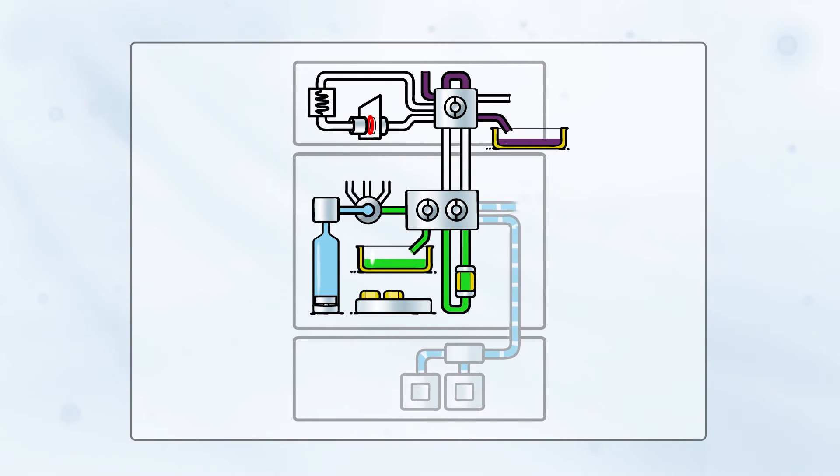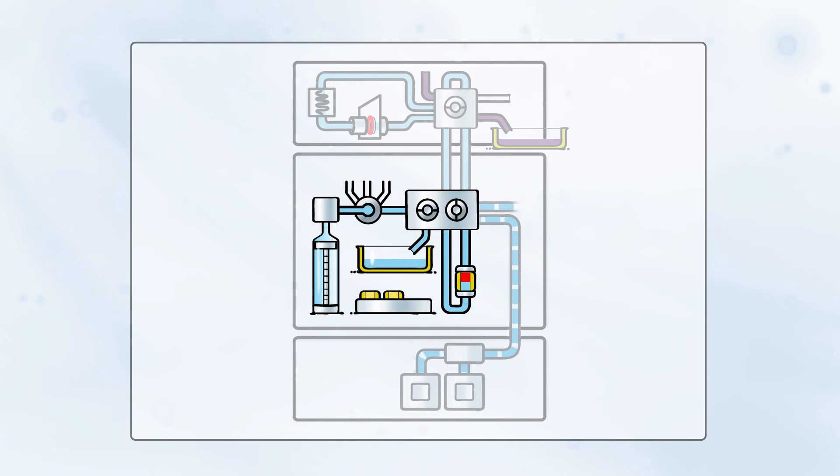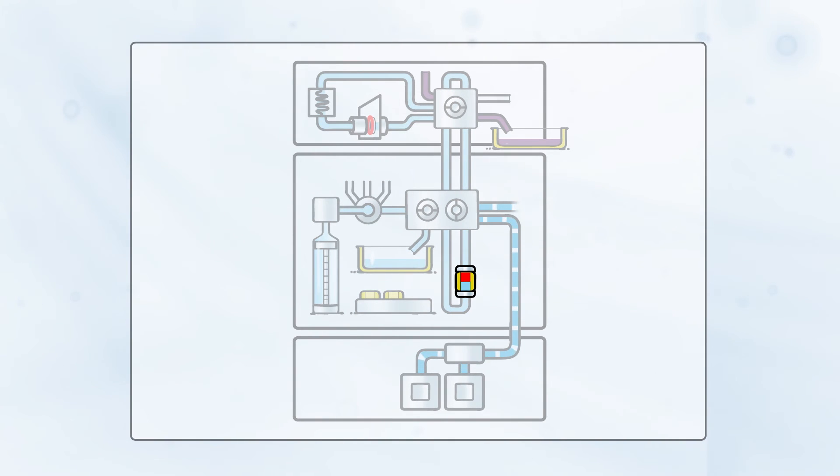The system is now ready for desorption and extraction. Valves are switched to position the loop and the card clamp into the desorption flow path. Desorption solvent, delivered by the syringe, carries the internal standard through the bloodspot while desorbing its constituents. Both the internal standard and the analytes from the bloodspot are subsequently trapped on the SPE cartridge.